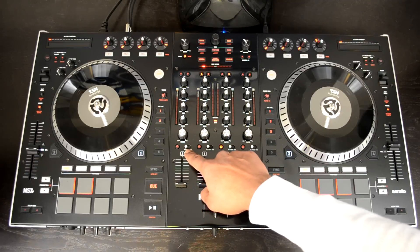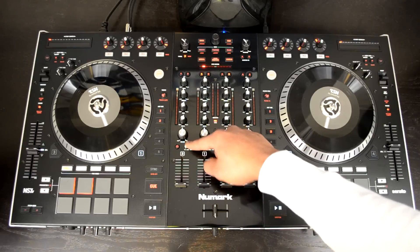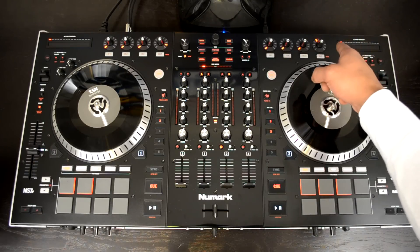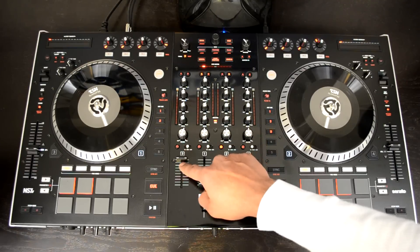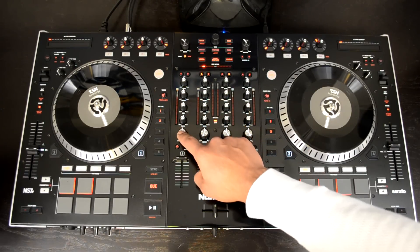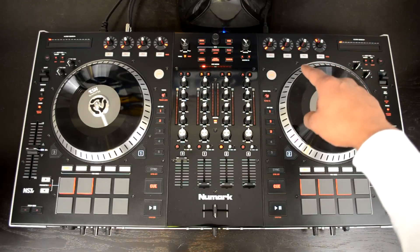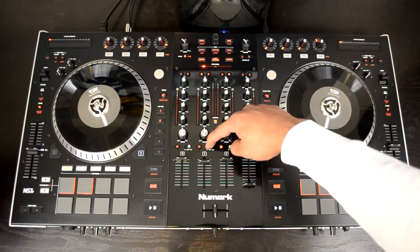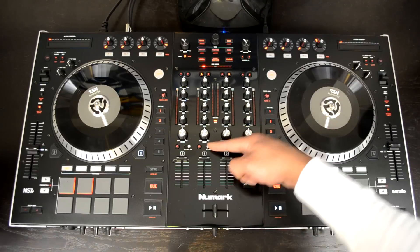After the faders, you have your input selector switches. These allow you to select different parameters for each deck — set to PC means all four are Serato decks. You can switch each one to Mic 2 so that mic input on the rear can be controlled by whichever volume control lever you assign it to. You can use the bass, mids, trebles, and gains on external inputs, but the filter is a software MIDI control only. You also have a line switch, with four RCA inputs on the rear — whatever's plugged into those channels corresponds to switching that to line, for phono decks or line-level RCA decks.